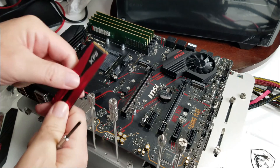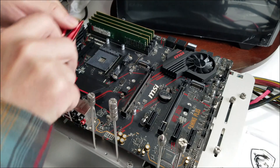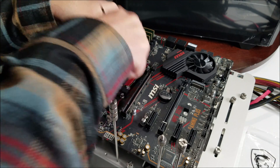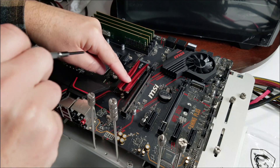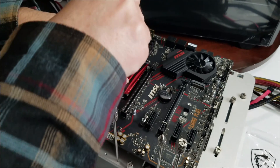Put our M.2 in. Notice how this goes in along with here — just put it at an angle, push it in, it's going to pop down. You're going to see where that lines up perfectly. Take your little screw, pop it down, and you're good to go.